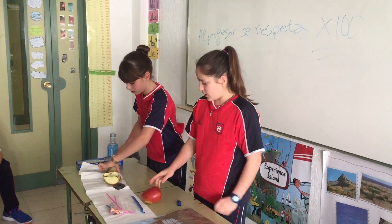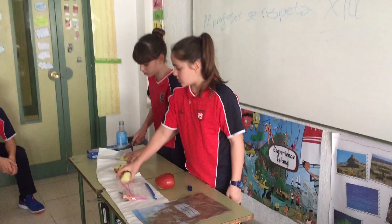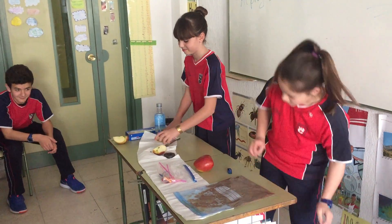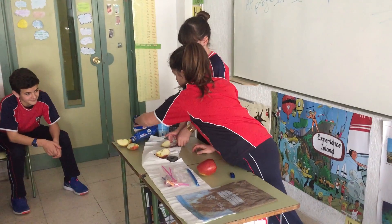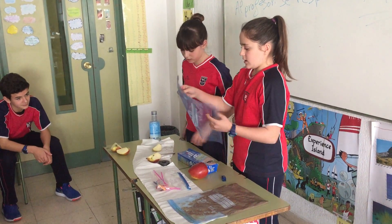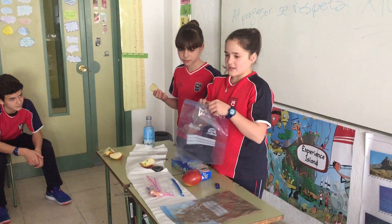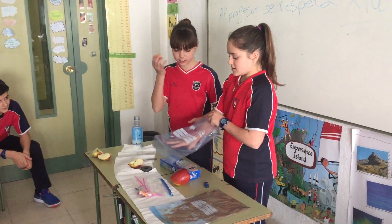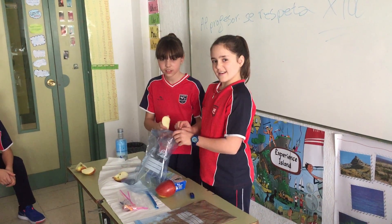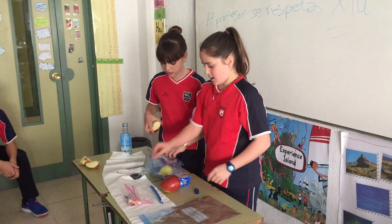With this piece we are going to leave it here. The other one, we are going to put it here in a plastic bag. And we are going to take all the air with a straw.